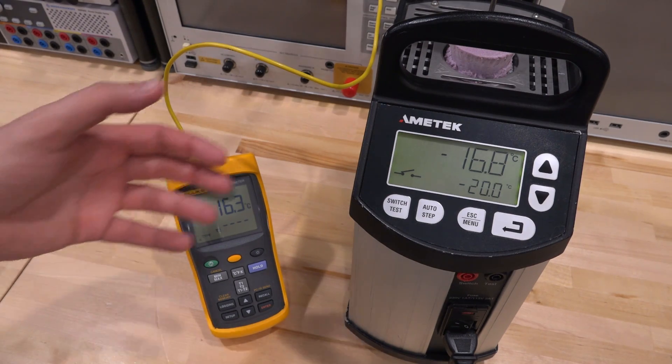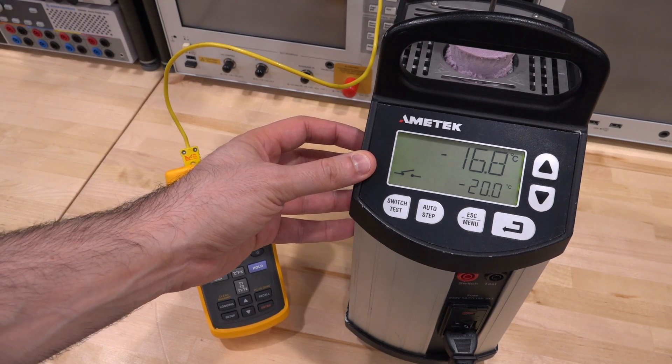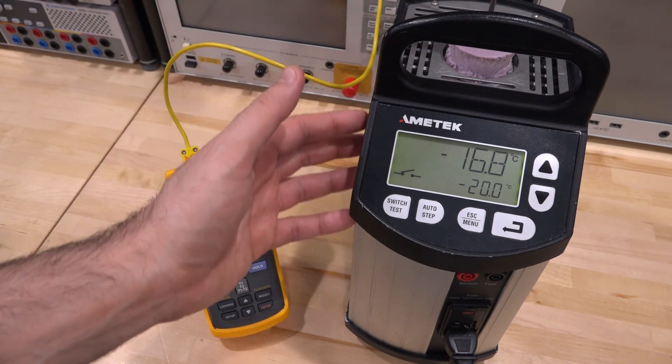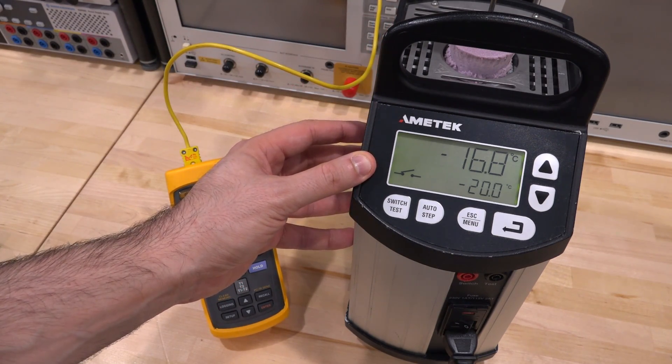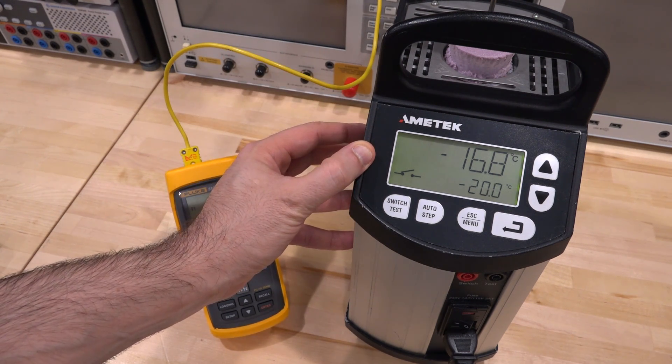I hope you enjoyed that. I'm going to stop this video here. I have some ideas for stuff we can put in there — measure the ppm drift across temperature, put oscillators in there, resistors, and a whole bunch of different experiments can certainly be done. Let me know what you think in the comment section and what kind of stuff you'd like to see. I hope you enjoyed this video. I'll see you next time.